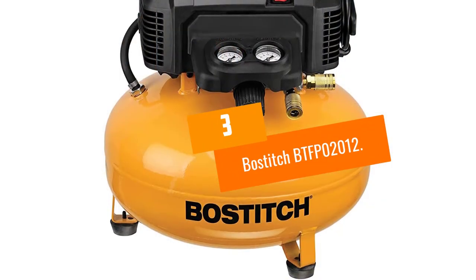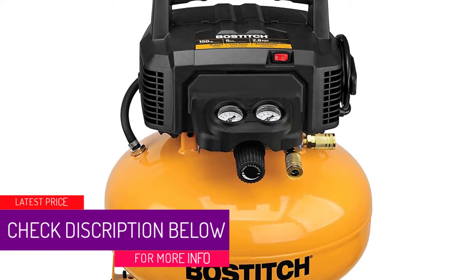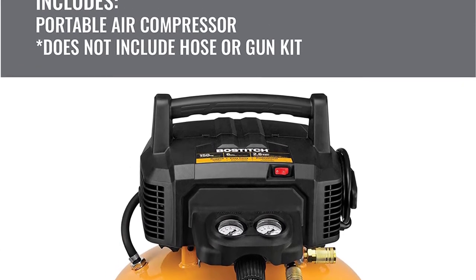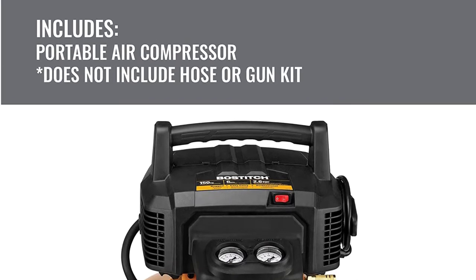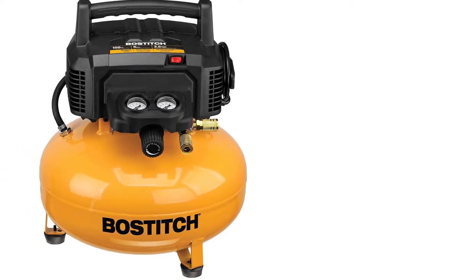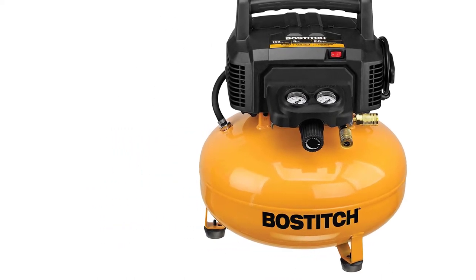At number 3: the Bostitch BTF-P02012. This 6-gallon unit runs on an efficient, quick-start motor. You can use it for all kinds of power tool tasks, and with 150 PSI max pressure and 2.6 SCFM at 90 PSI, it should comfortably handle everything from tire filling to firing a nail gun. Even in cold weather, the motor kicks in with full vitality.